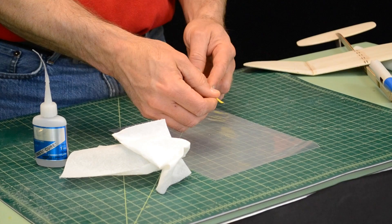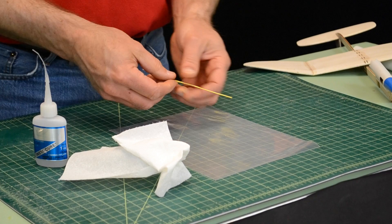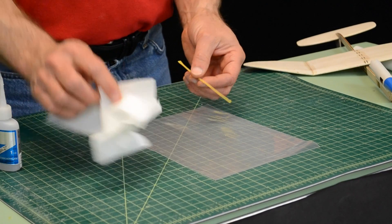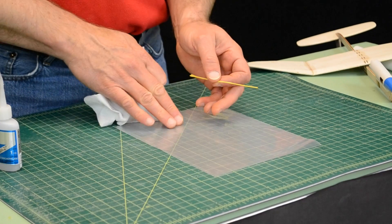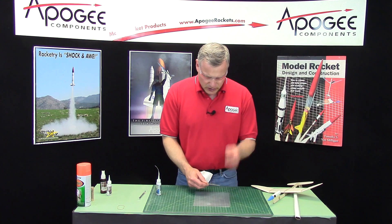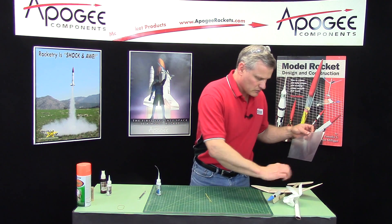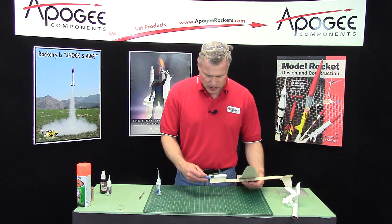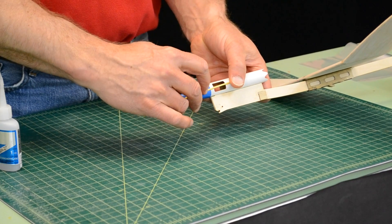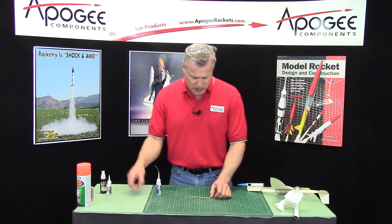I want to get it nice and straight. It's a little sticky right now. Then do the other side. You see I have a piece of plastic down because it can get kind of splattery. Now I want to cut two pieces and I want the pieces to span across the gap, probably about a half inch on either side. I'm going to cut it right here with an X-Acto knife.